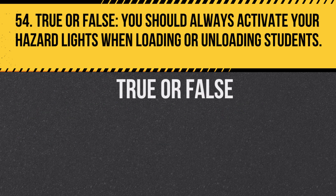Question 54. True or false: You should always activate your hazard lights when loading or unloading students. Answer: True. This alerts other drivers to stop.